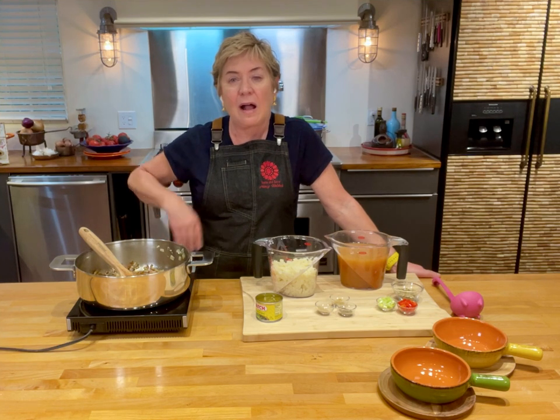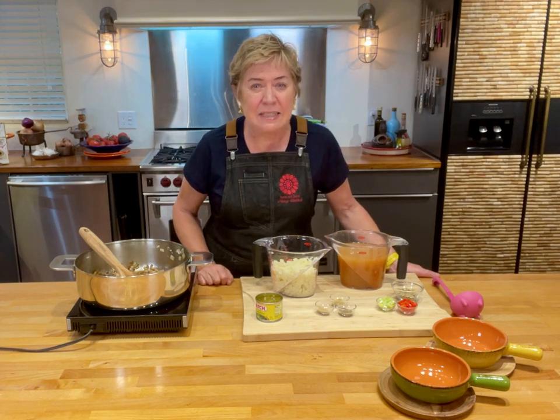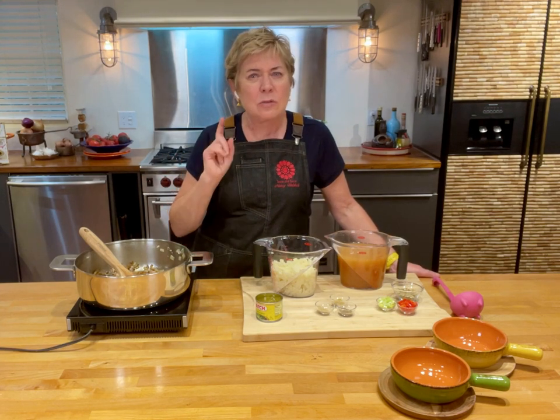You may think that onion soup is only good with toast and a lot of cheese on it, but I have got an onion soup you're going to love without either one of those things in it. So let me show you this recipe real quickly.